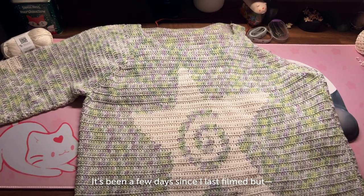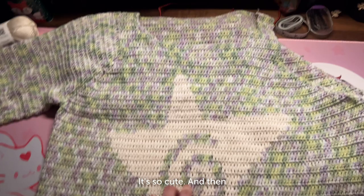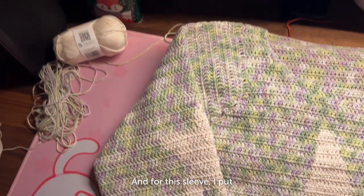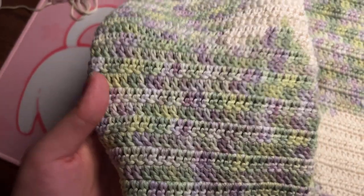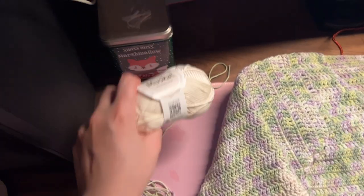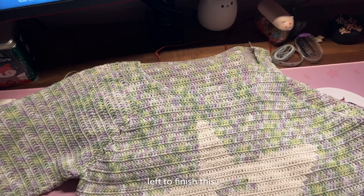It's been a few days since I last filmed. I finished the front panel with the star — so cute — then seamed the sides and shoulders together. I also finished one sleeve, though I haven't done the cuff yet. For that sleeve I put one star on it because I was worried about running out of the purple and green yarn. I only have less than a 100-gram cake and barely any from a different cake, plus a 150-gram skein of white yarn and one mini cake of the same white, so I don't actually know if I'm going to have enough yarn to finish.